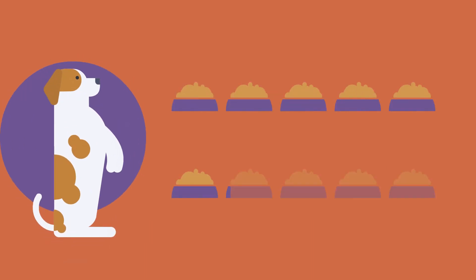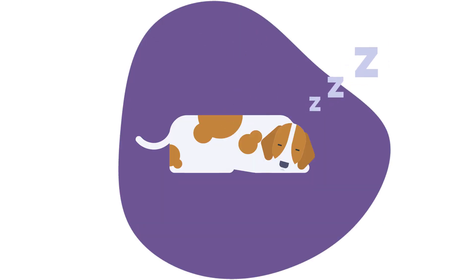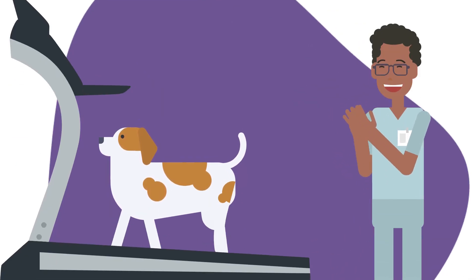Less activity means your dog is burning fewer calories. Consider decreasing your dog's food intake by roughly 25% to combat excessive weight gain. The reduced activity and soreness after surgery will result in under-conditioning of the leg. Some dogs recovering slowly may be recommended to see a certified canine rehabilitation specialist, and your surgeon can recommend rehab centers if necessary.